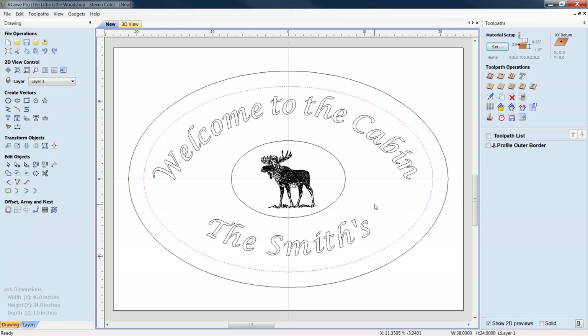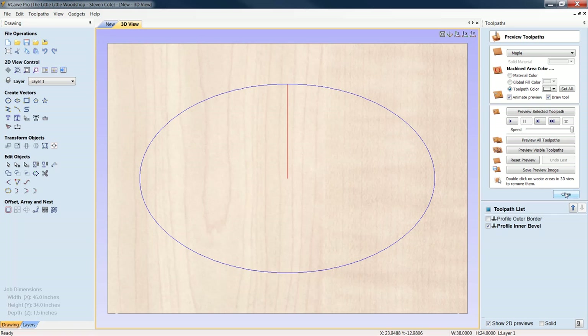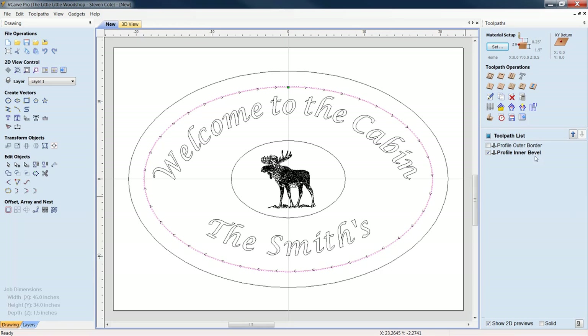For our second toolpath — the inner border — we have a couple of decisions. We can do another bevel; I would not go as aggressive as the outer. I'd go 90 thousandths for an interior bevel, same V-bit. This time we're going to go inside the line, because if we went outside or directly on it, whatever the V-bit takes off we'd lose our big two-inch profile. We'll call this 'Inner Bevel' and calculate.